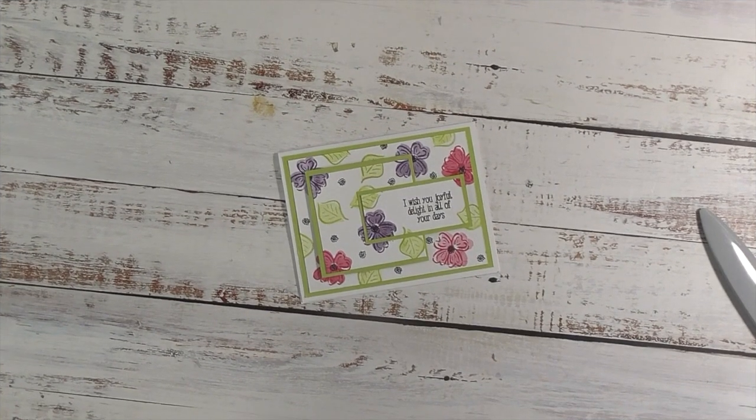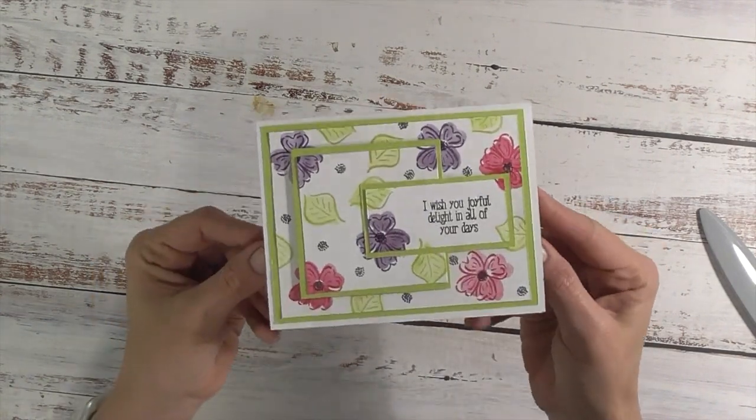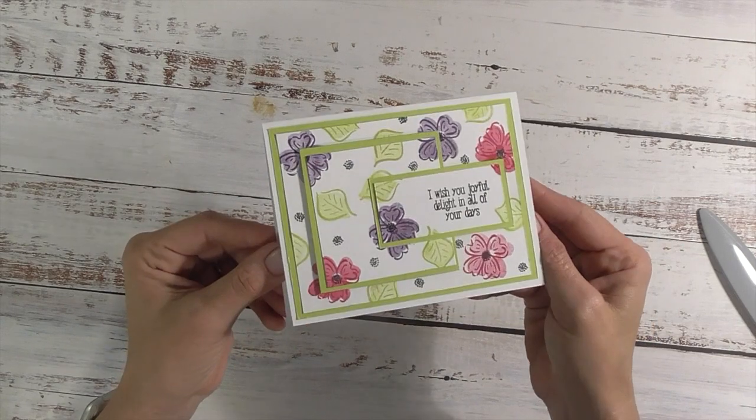Hey friends, it's me, Stace. Welcome back to another Friday PIP, which is our Pinterest inspired project. Today we're making this really fun triple time stamping card.